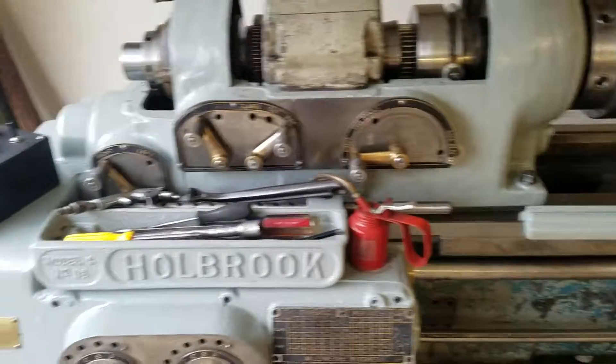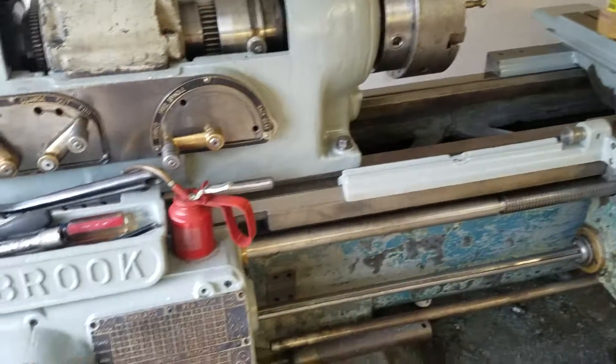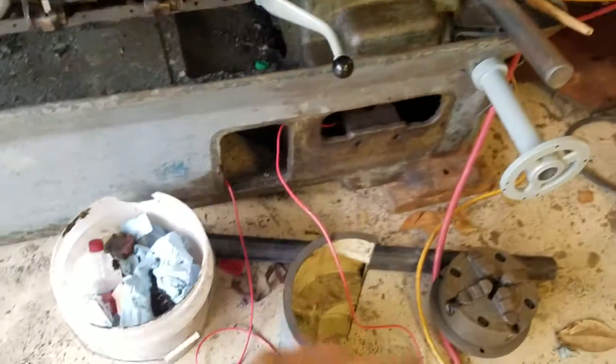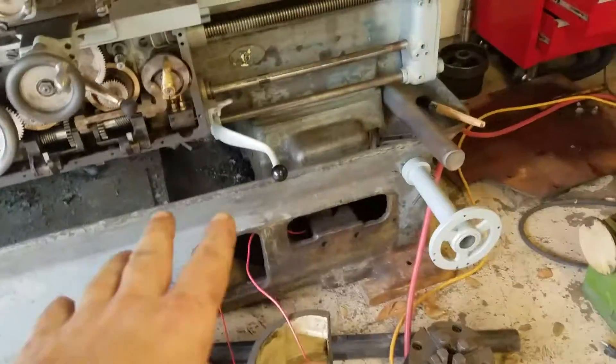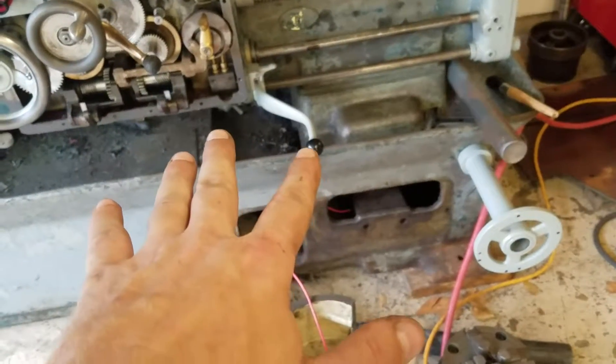As for right now, well, you just saw it — it was running. I did, however, instead of using the reversing switch like I showed you in the video, I wired up — and there's the wires, I've got to trim them down, they're too long — I wired up the forward-reverse switch here, so I can actually control forward, reverse, and off using the original forward-reverse switch.